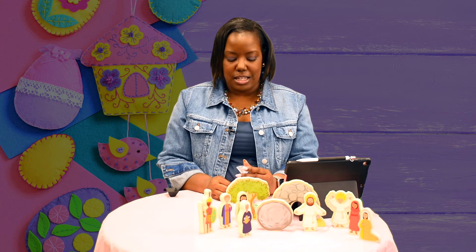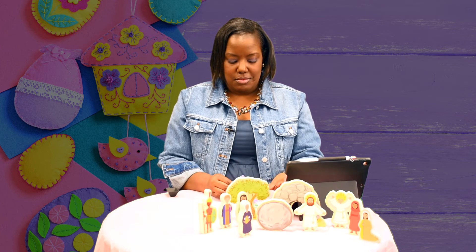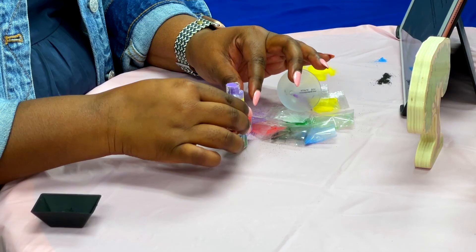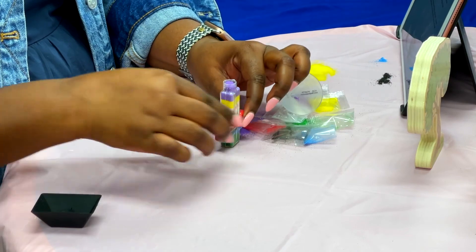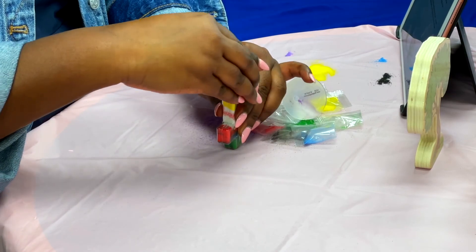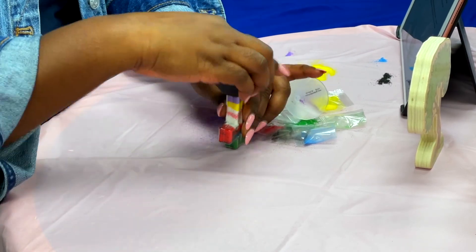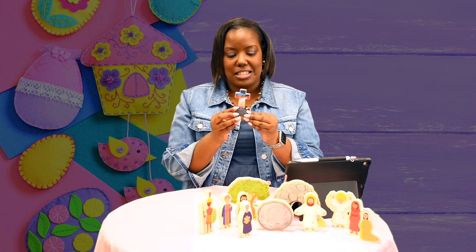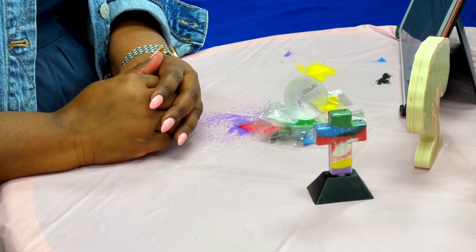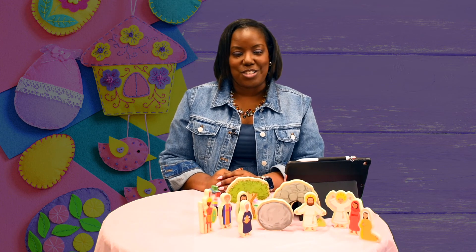Jesus is our true Easter gift. I made a little mess, and it's okay if you make a mess — you can ask your adult to help you clean it up. Once we have all of our sand in, we're going to put the black base on the bottom of the cross and turn it over just like this. Now we have completed our Easter cross. Every time you look at this cross, you can remember the Easter story as well as how much Jesus loved each and every one of us, that he died on the cross for all of our sins. Thanks for joining me and happy Easter.